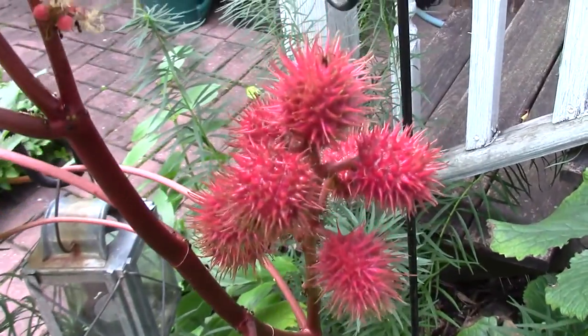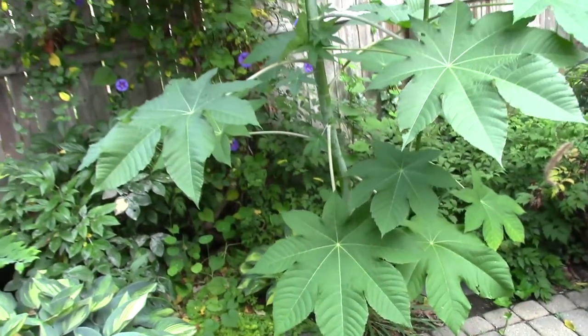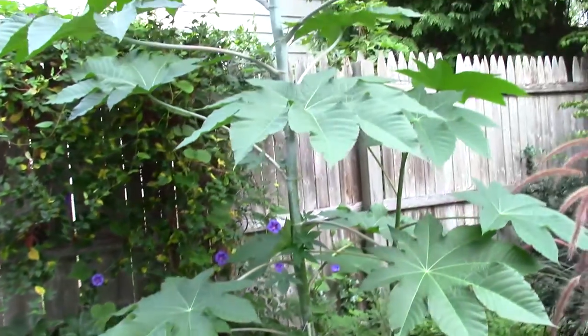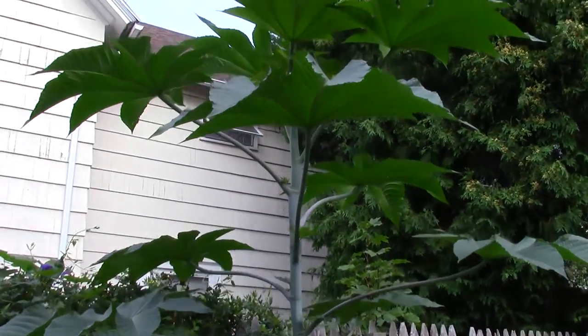Another variety I chose was Zanzibariensis because it was described as a giant. It certainly is. In my zone five or six garden it has grown to tower over my six-foot fence, and that's a small one.